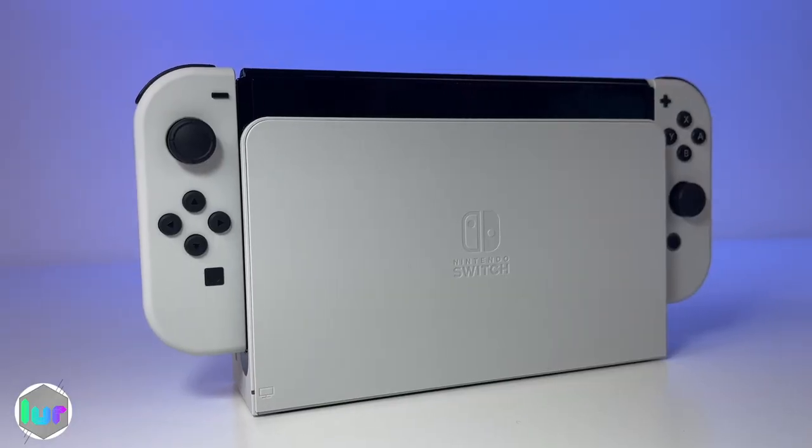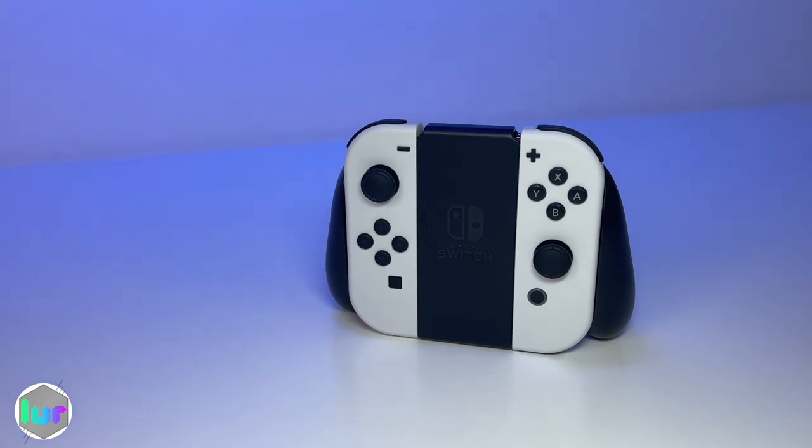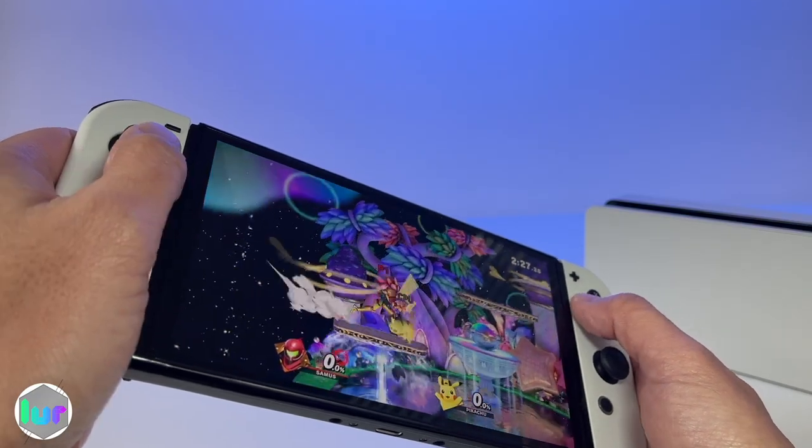It's URS back for another video and today we have the Nintendo OLED Switch. If you're a first time Switch owner just like us, welcome welcome. Let us know in the comments what were the first games you bought.